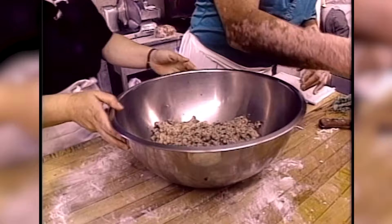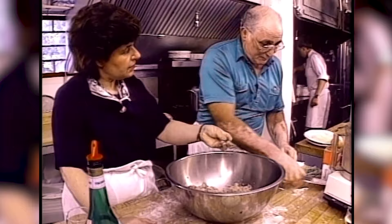Now you're going to put the marjoram in — the marjoram. Can I put it in? All right. Now we're ready for spinach.